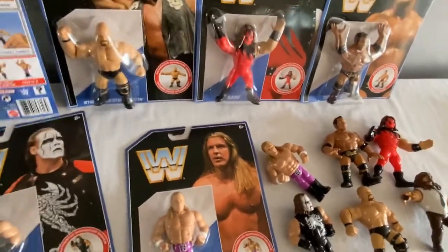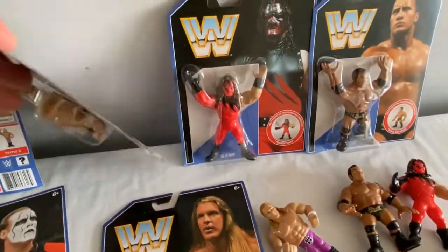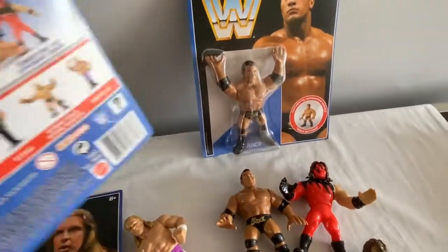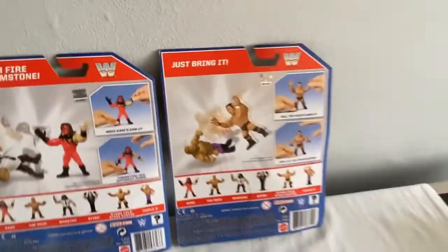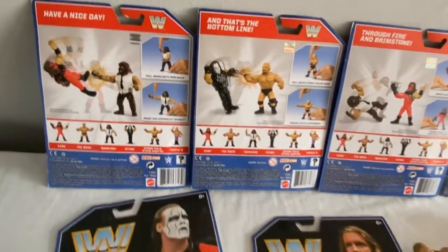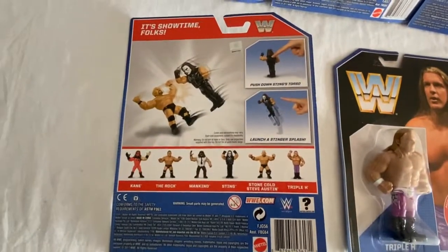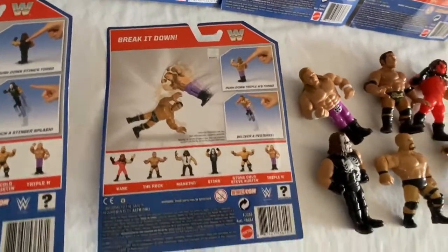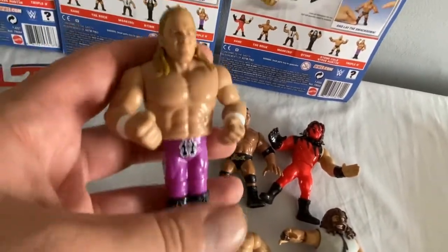I was very excited to receive Series 2 — easier to find than Series 1, I thought. It features some absolute legends. One thing I would have changed: I would have added a belt to Kane, a little black belt, because I've never seen him without it. A good thing was The Rock didn't have his tattoos like he has now. On to Triple H — there are a number of errors and variants where part of his trunks and gloves are missing, which makes for a nice error card collector piece.